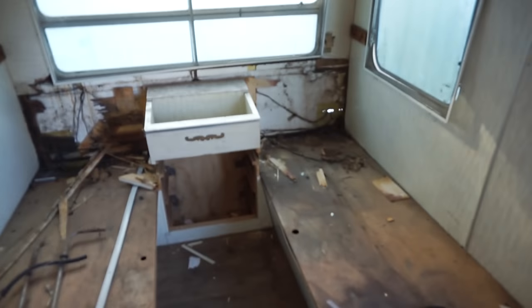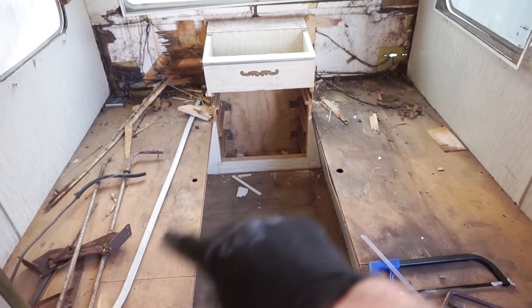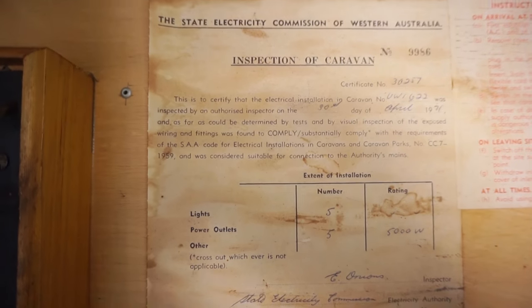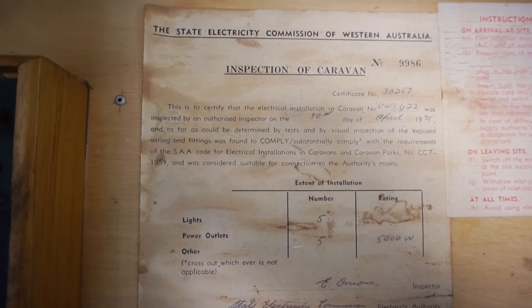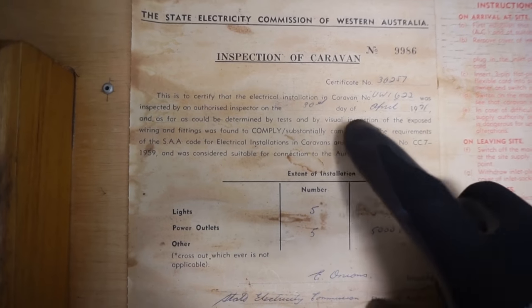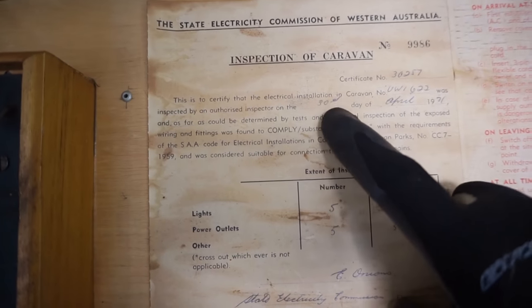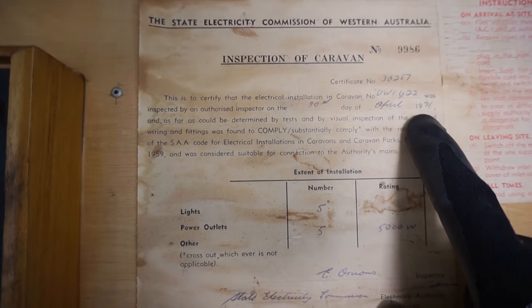We'll be getting back to rip out the rest of this stuff, this unit here, and then these top cabinets and little storage areas and the roof stuff next. And this is the original State Electricity Commission of WA inspection sticker for the caravan — you can see it says 30th day of April, 1971. You vintage baby!